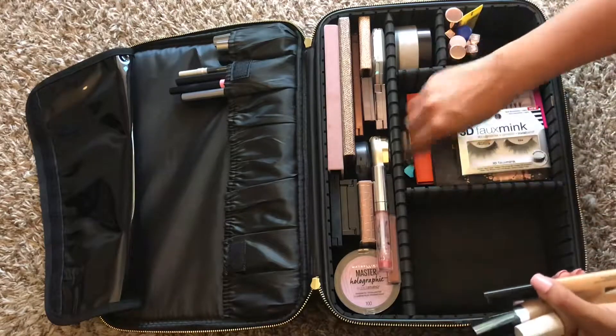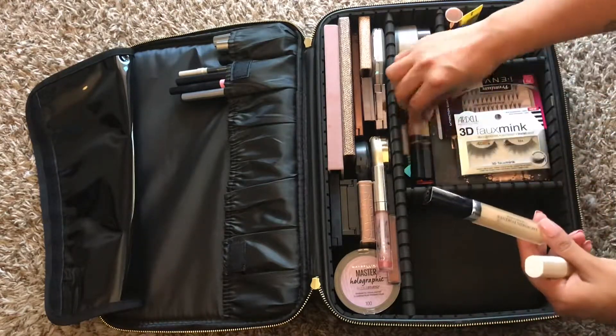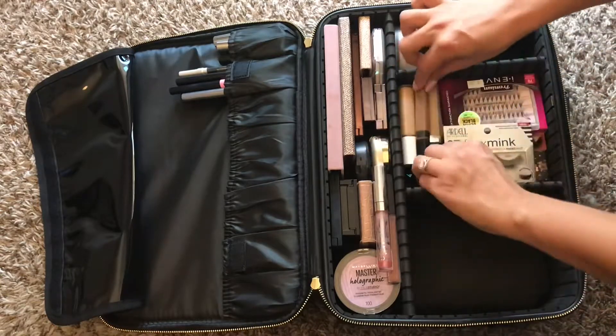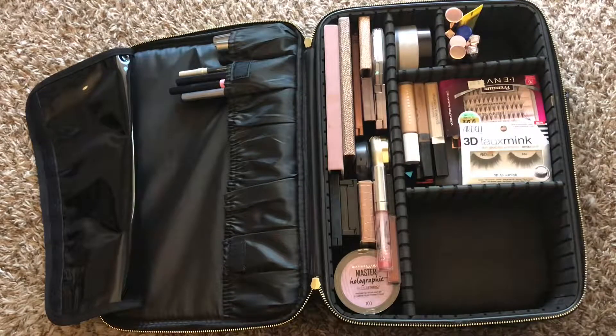I packed my NARS concealer, my Maybelline concealer, my Lancome concealer, and my Fenty concealer. Those are some of my favorite concealers right now — on the low end and the high end. NARS Radiant Creamy Concealer is honestly always one of my faves.